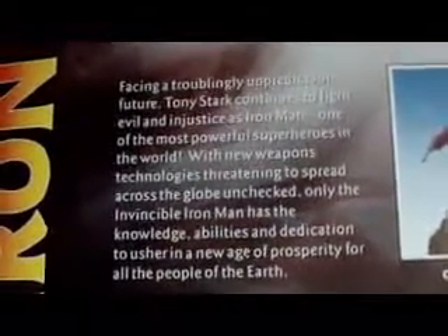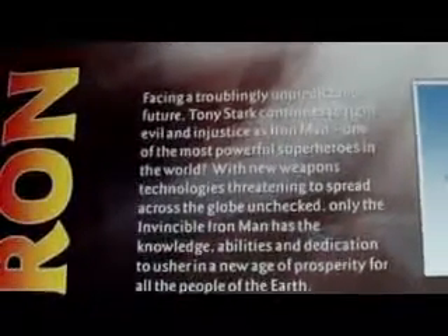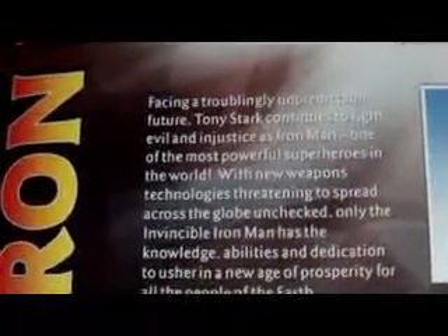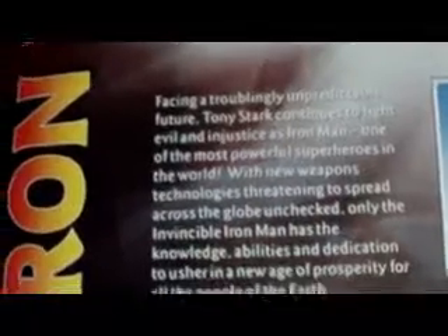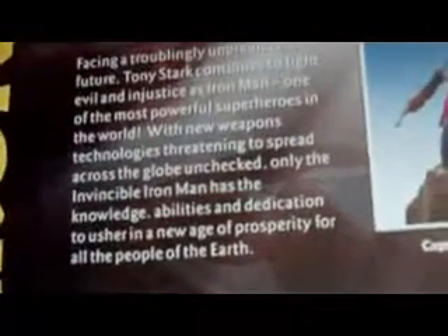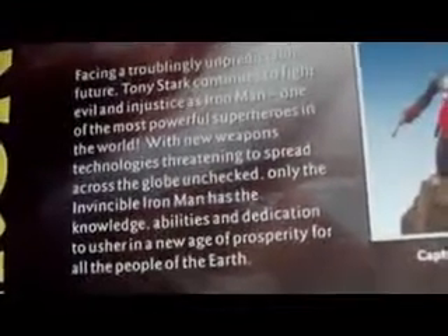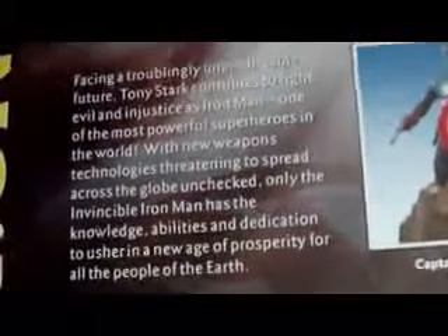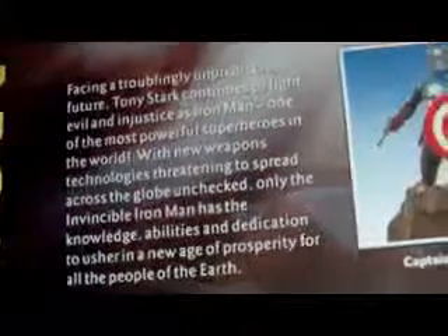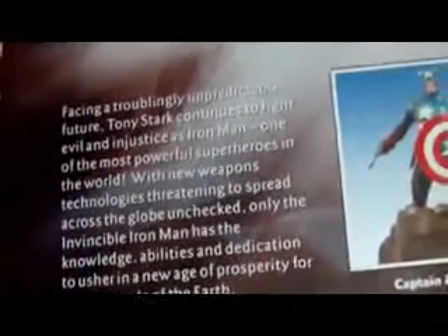There's also a bio on the box: "Facing a troublingly unpredictable future, Tony Stark continues to fight evil and injustice as Iron Man, one of the most powerful superheroes in the world. With new weapons technologies threatening to spread across the globe, only the Invincible Iron Man has the knowledge, abilities, and ambition to usher in a new age of prosperity for all the people of the earth." So that was pretty cool.